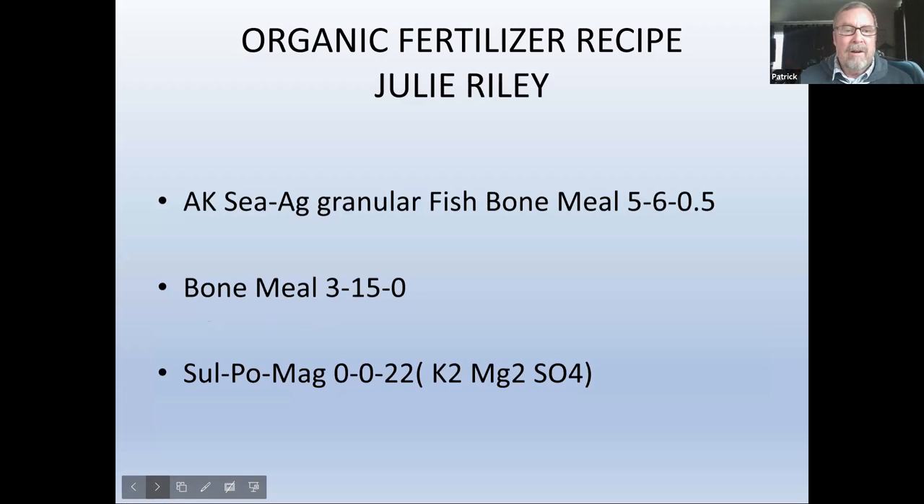From Julie Riley — an organic recommendation, which I'd suggest if you're going to eat your food: Acadian granular fishbone meal is 5-6-0.5. Bone meal picks up a higher middle number at 15, with very little in the last number. Sulpomag has nothing in the first or second number but is really high in the third. A blend of these in equal parts would be delicious for your plants.